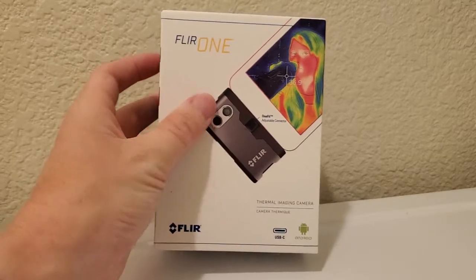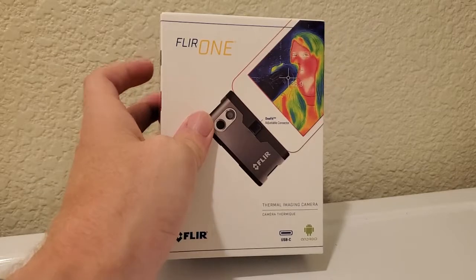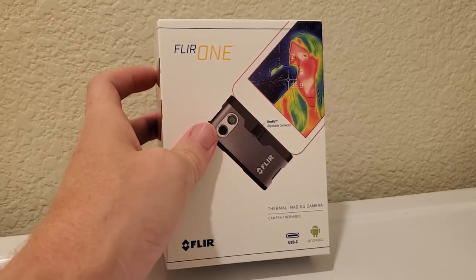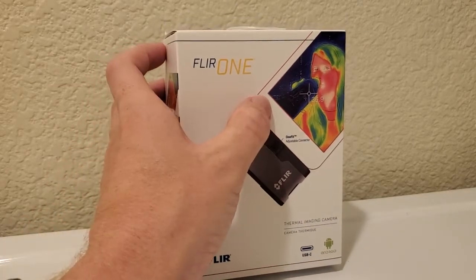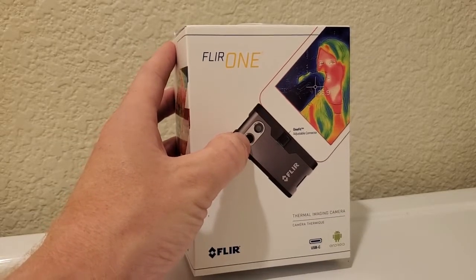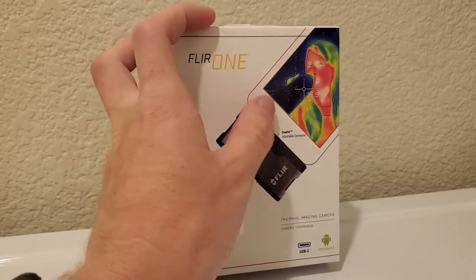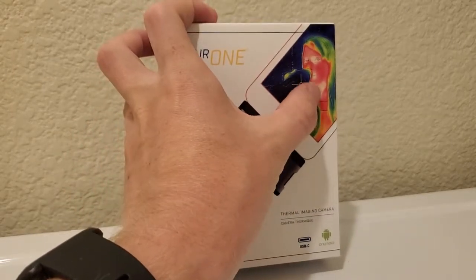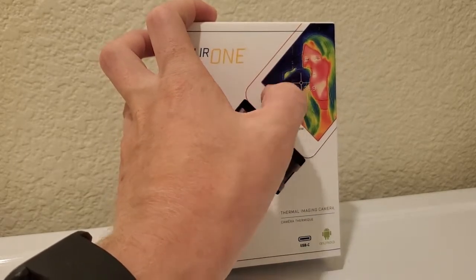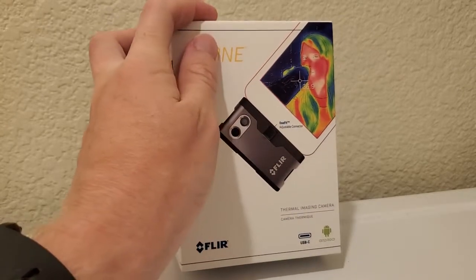Basically it's a little device that plugs into the bottom of your phone. They have both an Android and an iPhone model — this is the Android one and it plugs into the USB-C port. It's got a thermal camera and a visual camera, and it merges those two images together. You get a heat map where the redder or lighter colors are the hotter parts and the darker colors are the cooler parts, and you can measure the specific temperature for any part in the scene.